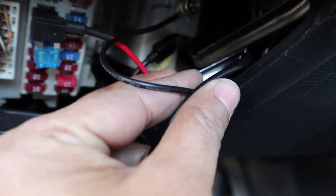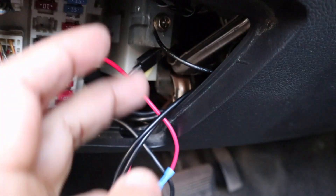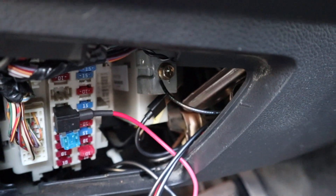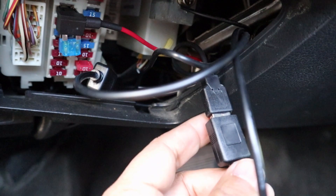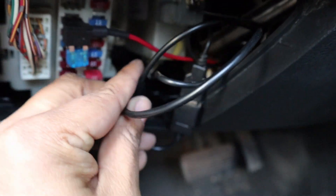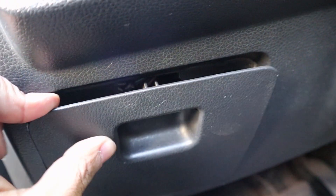We've connected the fuse extension and grounded the cables — we're pretty much done. Find a nice area to tuck the converter, wrap up the wires, and make sure they're neatly secured. Pay particular attention to ensure no loose wires are hanging near the pedal area, as that would be unsafe for vehicle operation. We've tucked all the wires, connected the USB cables to the USB power ports, and are now ready to replace the fuse box cover and turn on the vehicle.